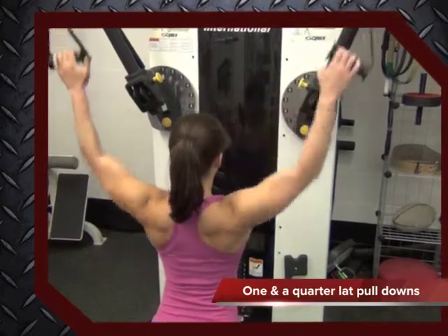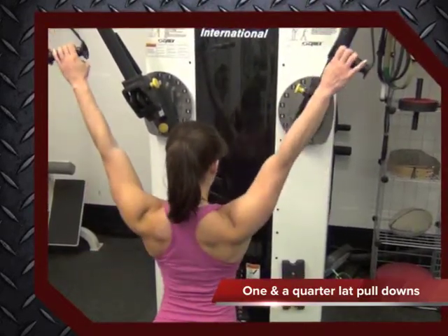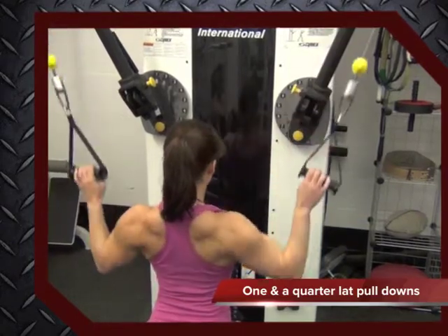Be sure to keep your arms straight during the quarter repetition to ensure you are doing it correctly. Best of luck!